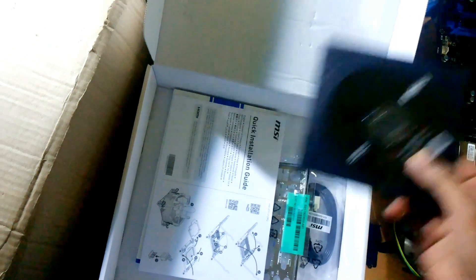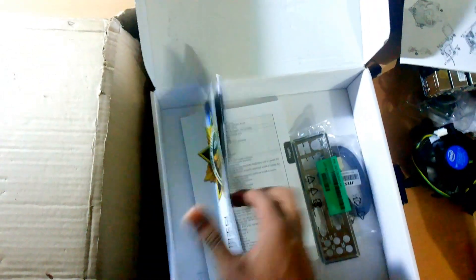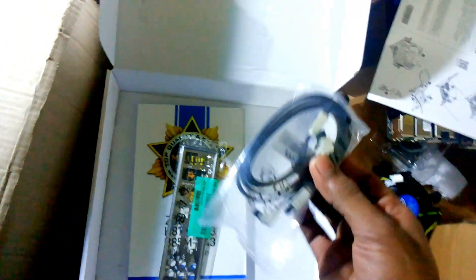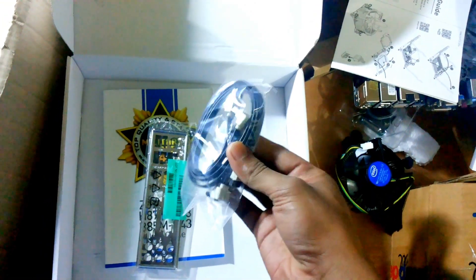Available with the motherboard: one DVD of software and drivers, one installation guide, a quick installation guide, and a user guide. And these are the SATA 3 data cables for the hard disk drive.